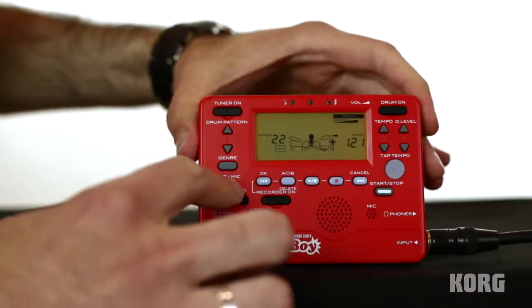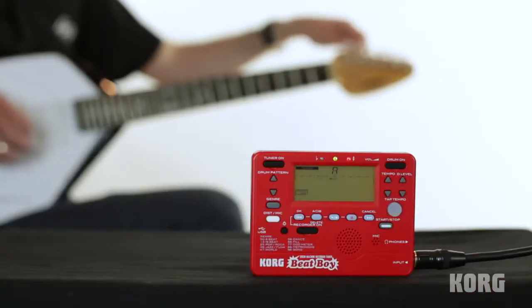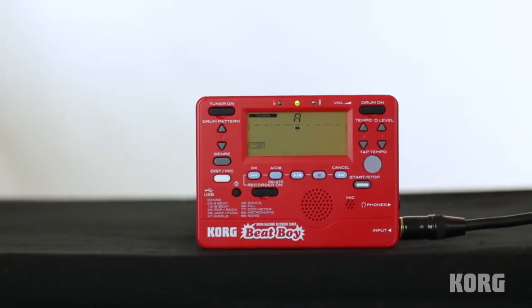No guitar amp required here — B-Boy offers clean overdrive and distortion. Out of tune? No problem! B-Boy has your back with its built-in tuner.